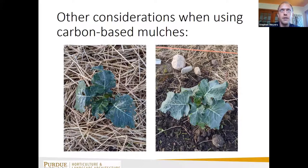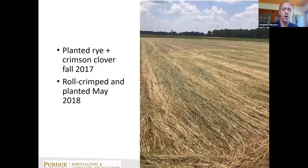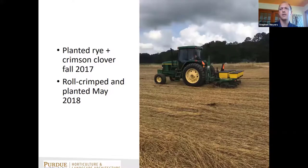One thing I noticed in my spring broccoli is that where I had mulch, I also had more slug damage to my crop — so be aware there may be side effects to mulching, including providing habitat for slugs. You don't have to apply mulch from off-site: one on-site option is to use cover crops and then roll or crimp them, as with cereal rye and crimson clover — a number of people in Indiana do this with pumpkins and get effective weed control.